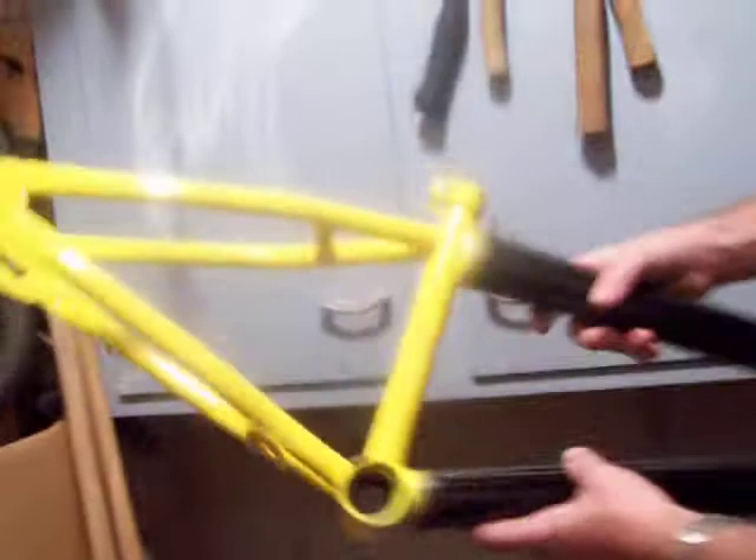Hey, this is me and my dad's custom bike. Chase painted it. Yeah, it's nice — looking radical.